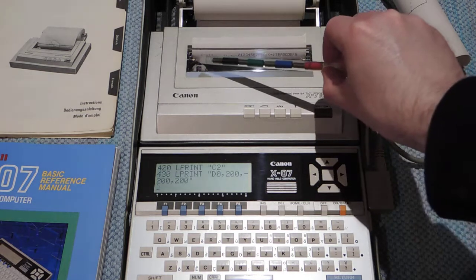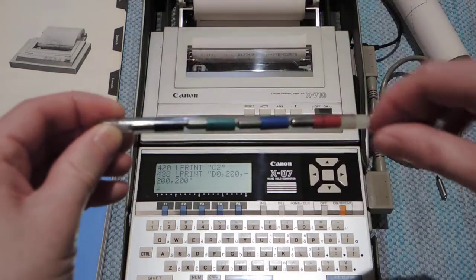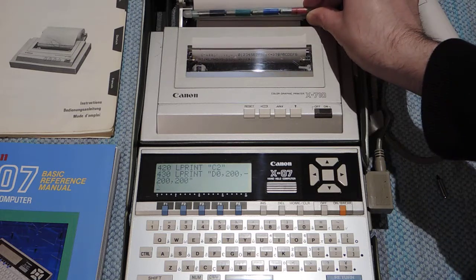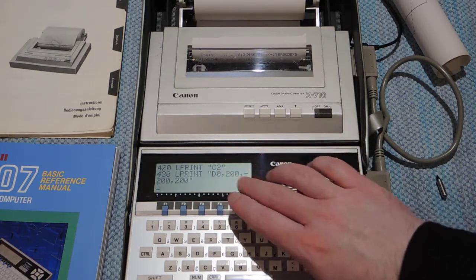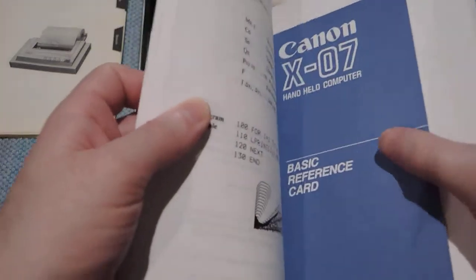The plotter has four pens — black, green, blue, and red — and cleverly the pen cartridge doubles as the paper holder. The programs I have saved are just three simple things, two of which are very short example programs from the manual.